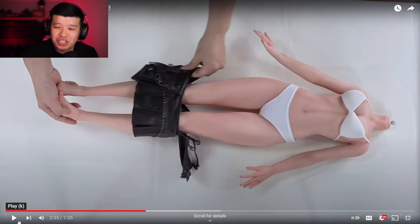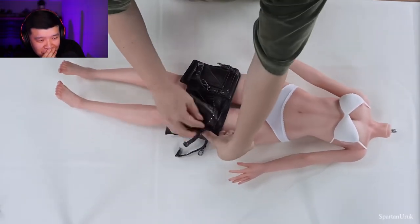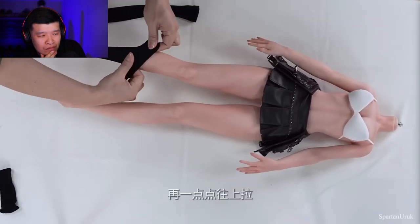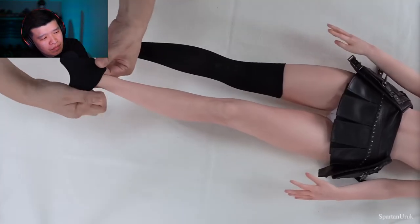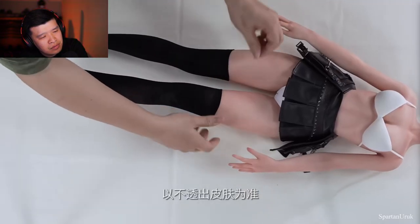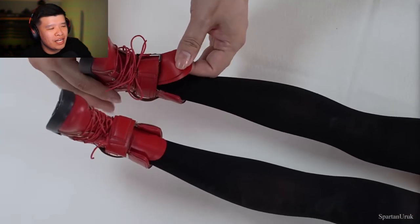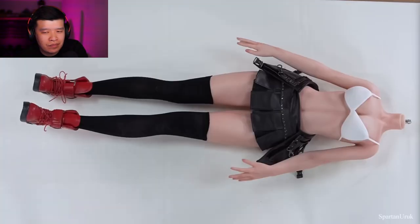Onto the actual figure — it's pretty much what you'd expect. You have to fit the clothing onto the figure almost like a real piece of clothing. Here we have the stockings, and there are no hinges — it just moves like an armature. One thing I'm a bit worried about is that dark clothing will stain the body of the figure, so just be super careful displaying the figure with these dark clothing pieces.